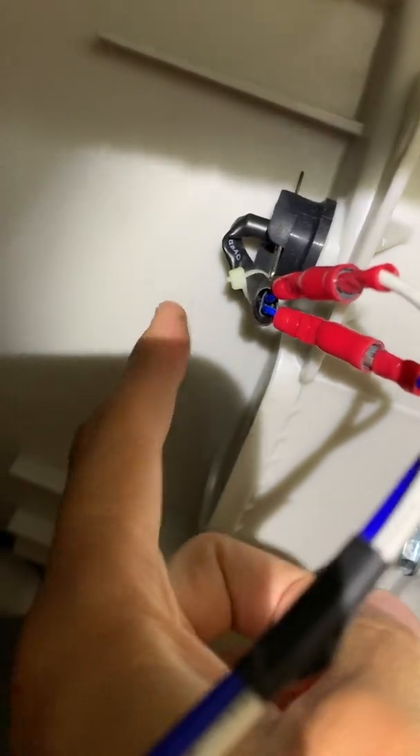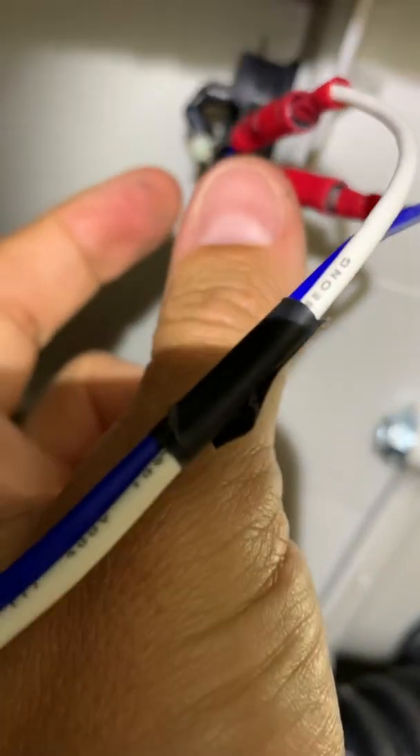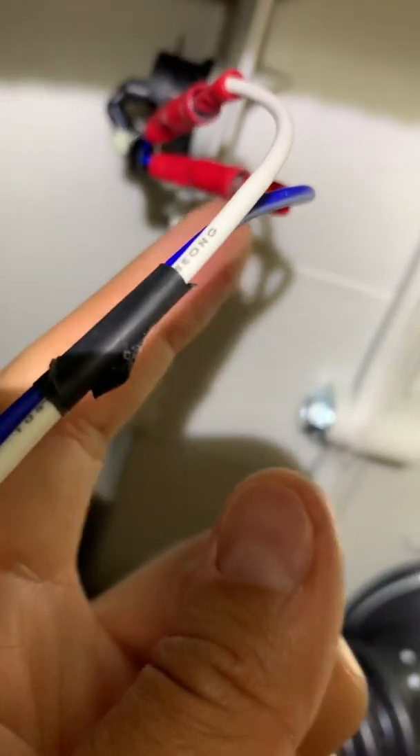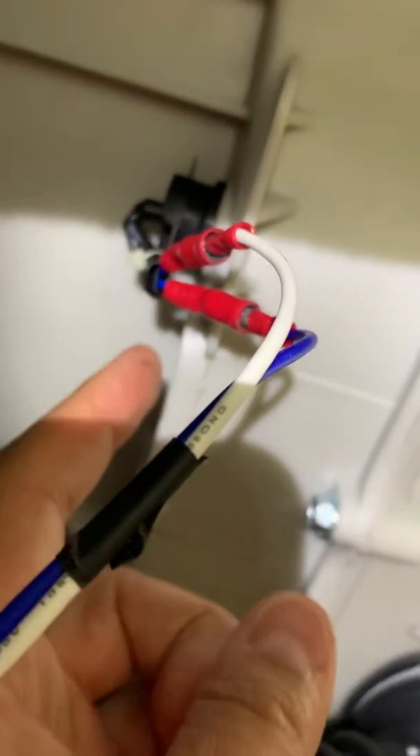What happens is this thermistor — a little sensor that checks the water temperature — has a little wiring harness that plugs in here and goes back along these wires up to your main harness. What will happen is this wire, probably the blue one, could snap off. So you can just tip your washer up, get underneath, cut your wiring harness out, replace it with butt connectors, and it looks like it's cleared the error code.